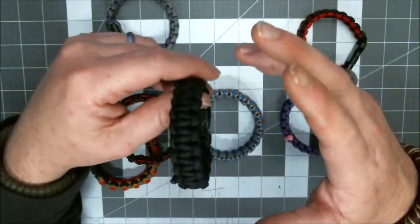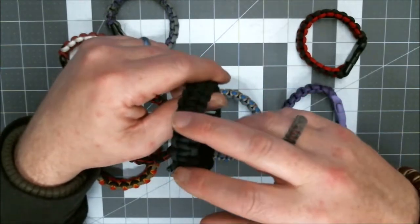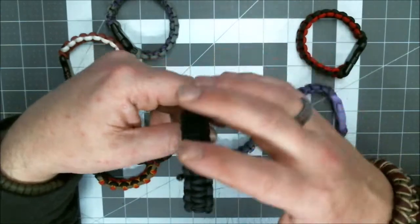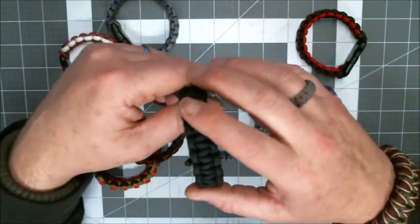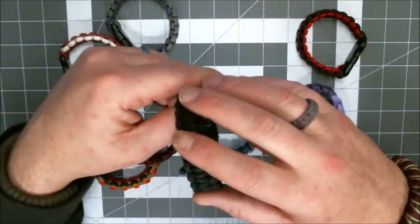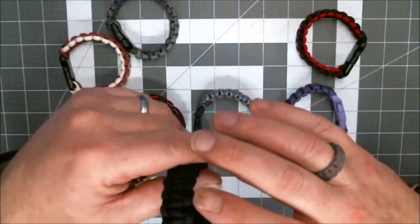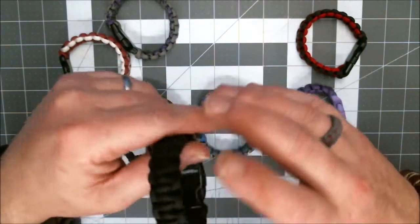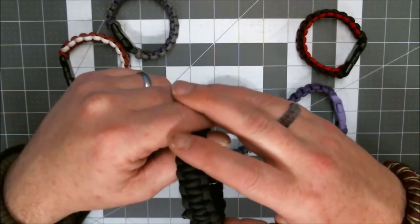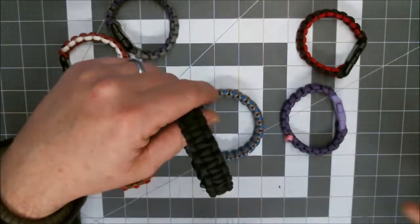I'll be making a video on the herringbone stitch — that's next on the list. In fact, I'm going to do it with this bracelet I just made. But stick around, because I'm going to give you tips, tricks, insights. I'm going to show you how to set up the core strands — all that good stuff. This is for the complete newbie, and even if you're not new, stick around and watch, because I give all the tips and tricks and commentaries that hopefully will help you improve. So if you want to learn how to make a paracord bracelet, stick around, because we're going to get right to it.